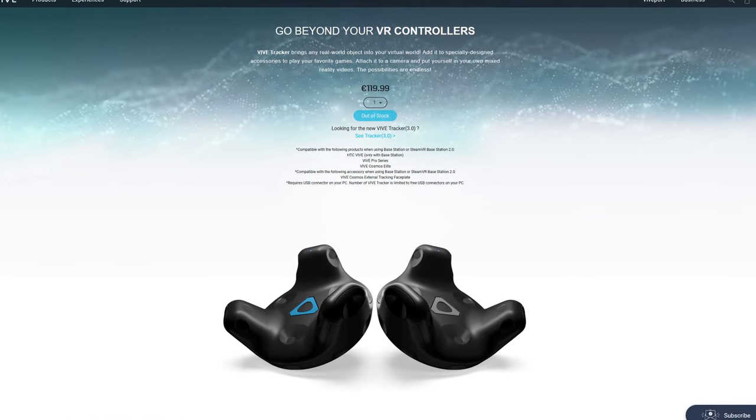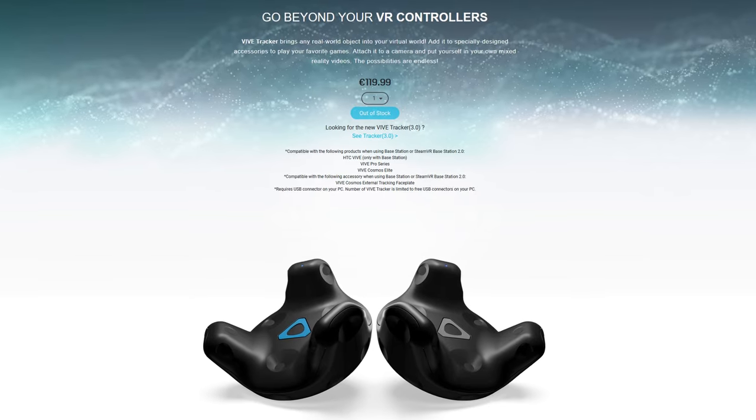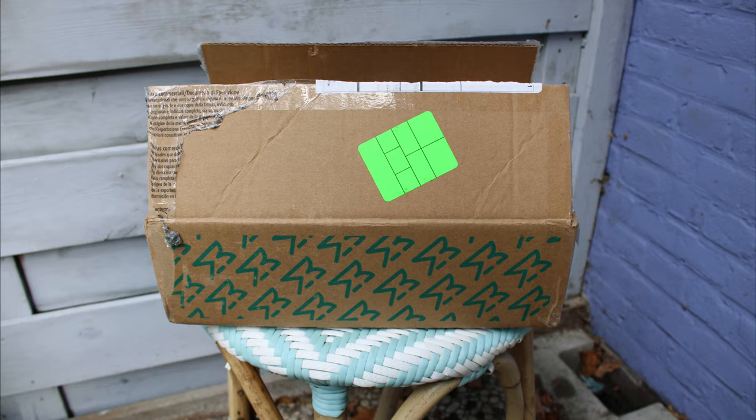For the longest time, the Vive Tracker has pretty much been your only option for SteamVR full-body tracking, but 2021 has given us a competitor — the Tundra Trackers. After a few delays, I finally got my hands on not three, not five, but seven Tundra Trackers to review and compare to the 2.0 Vive Trackers.